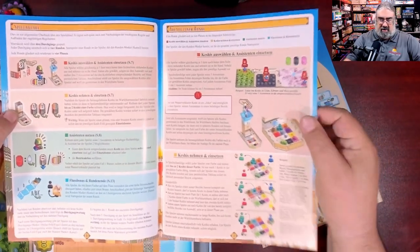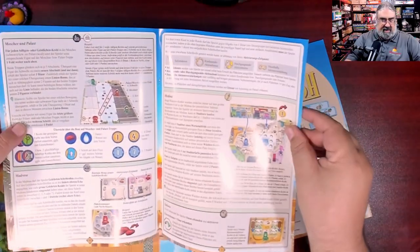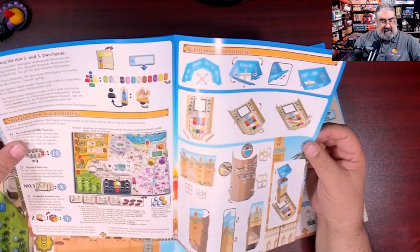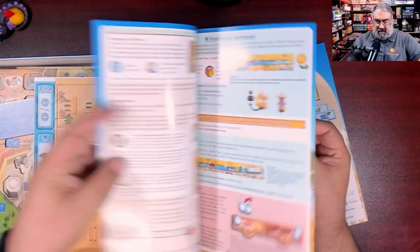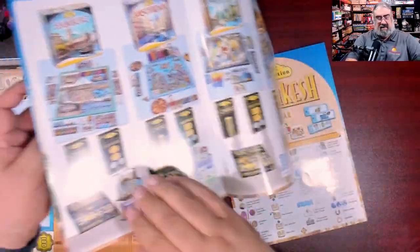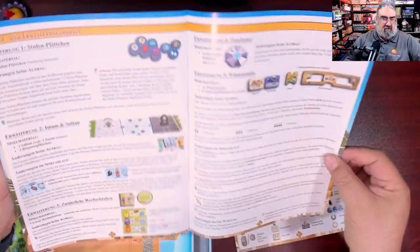Queen Games is really good about color coding the rulebook, and they stuck to that here — so it's easy to find things. It's not that thick really; there are special rules for fewer players and it's only about 13 pages, though that's pretty small text.